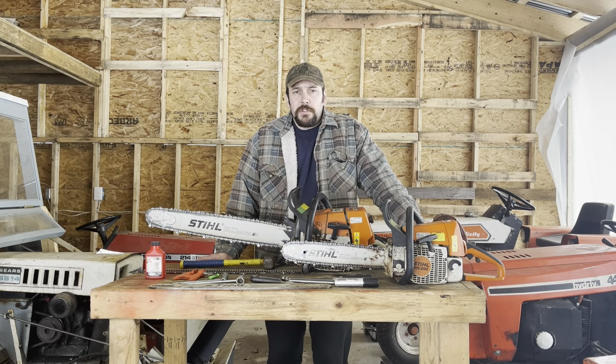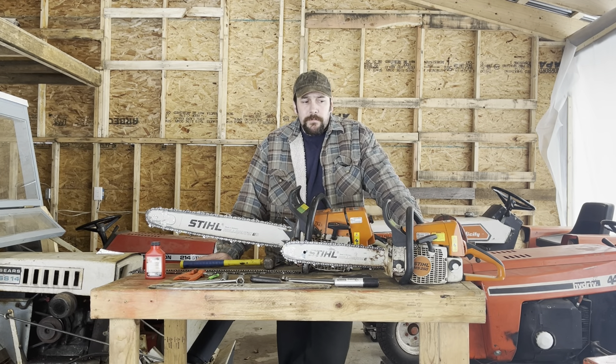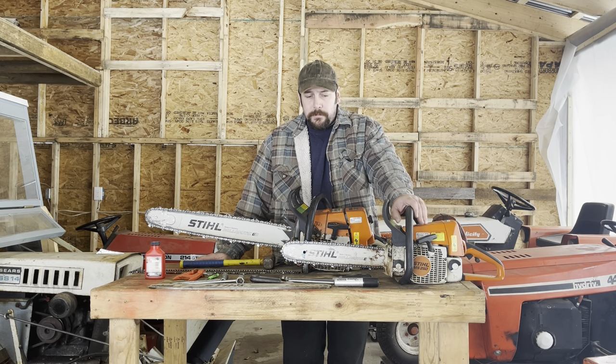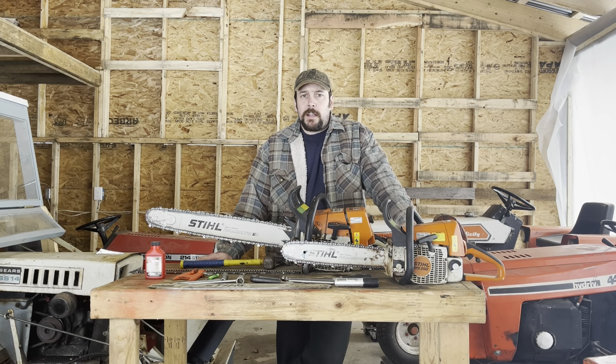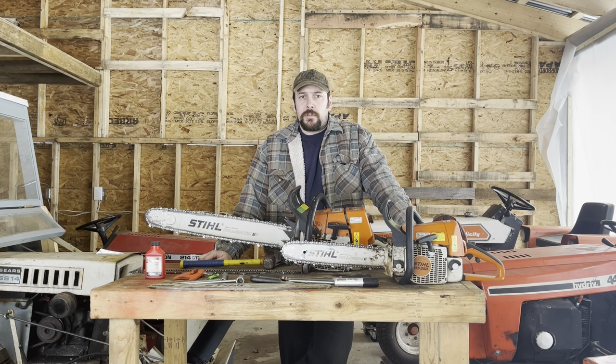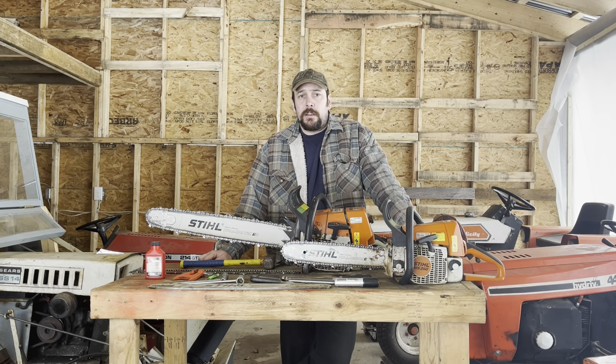For most users I would recommend a gasoline saw, and to start out with something in the 40 to 50cc class — that's going to be a good starter saw for most people. There are a number of brands; I'm not going to recommend any particular brand. There are a few select brands that most professional loggers are going to end up sticking with. A lot of that comes down to your own experience with that brand, your dealer support, how many dealers you have nearby to work on the saw and sell your parts.